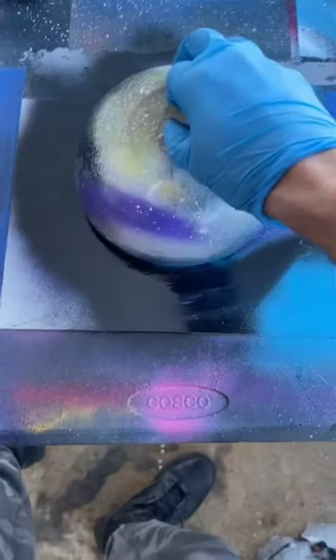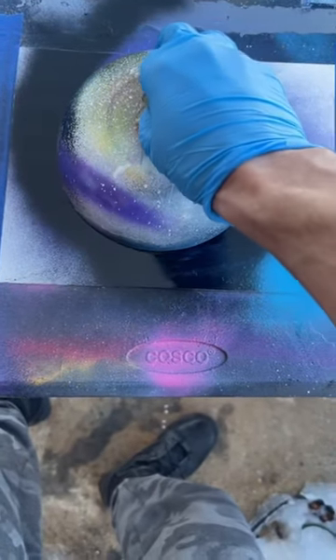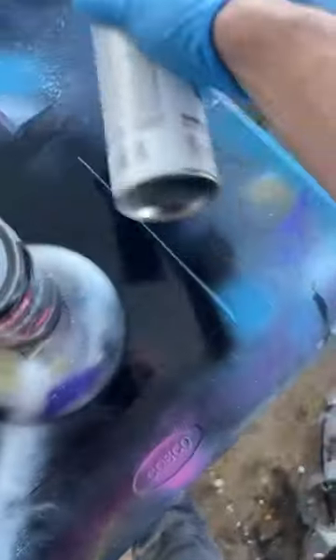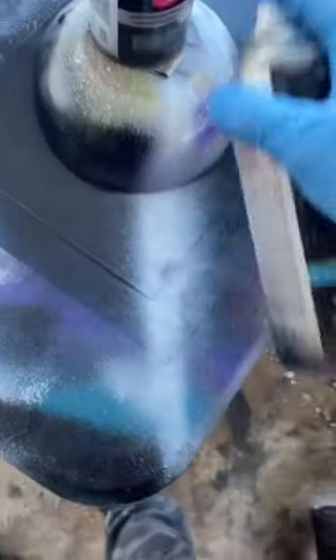Cover it with the 50-cent sha sha bowl from Walmart. Gloss black all the way around. Then white like that, and lagoon blue on the sides. A little bit more black — shine right here.